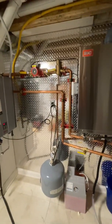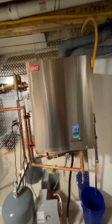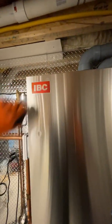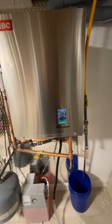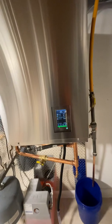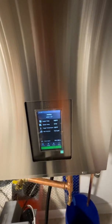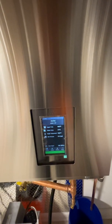Another snowmelt system is fired up today. This one is a new IBC DX99 boiler and it's powering about a thousand square feet of snowmelt on the outside. We have a 26 degree Delta T, which is okay for a snowmelt.